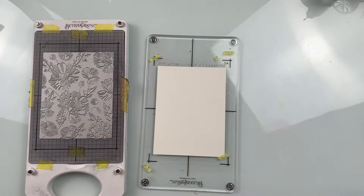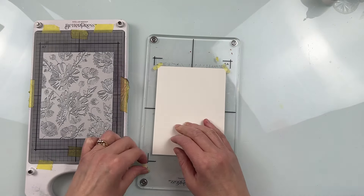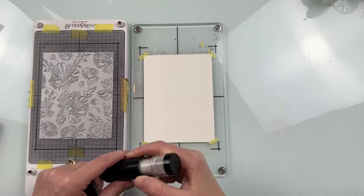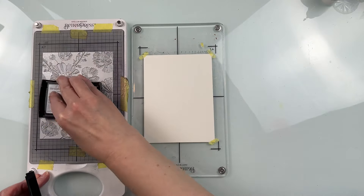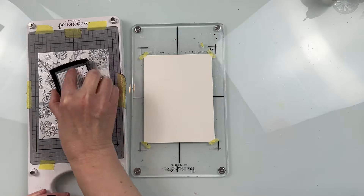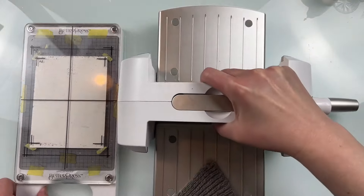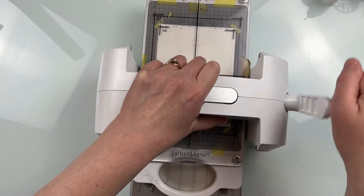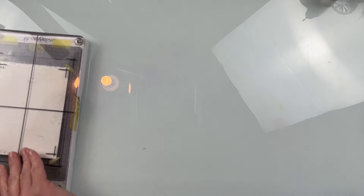The next background I'm going to do uses my Better Press system. I'm using some Arches hot press watercolor paper — I want a smooth finish. I have that watercolor paper taped to the clear plate, using some Versamark ink, making sure the background is completely covered. Then I put the clear plate on the base and run it through my Spellbinders Platinum 6 machine for pressure to press that ink in.